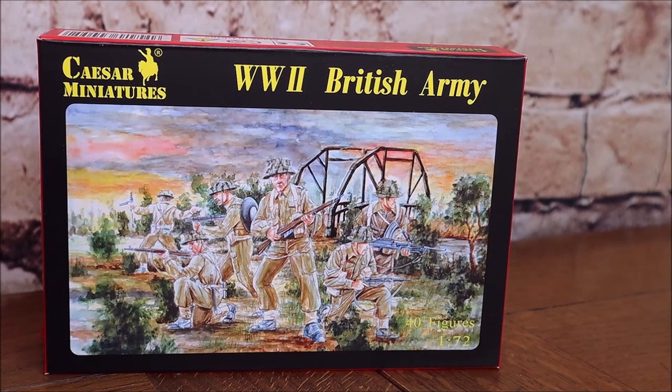I date this set as around 1944 to 1945, so we're talking D-Day-ish. The figures themselves are of a good standard, I have to say. They come in a grey plastic which is sort of on the way to being quite brittle — I wouldn't say they're totally brittle, but they're on the way to it. As I said, there are 40 figures.